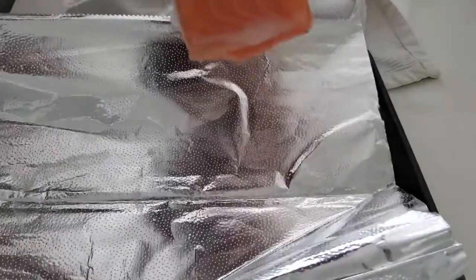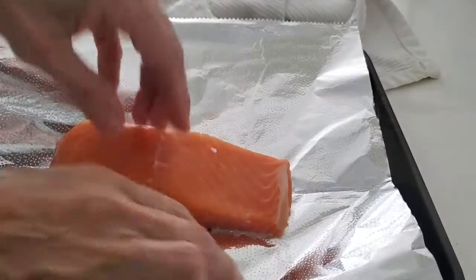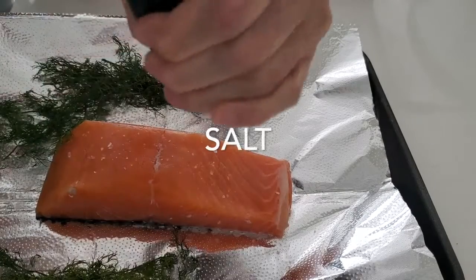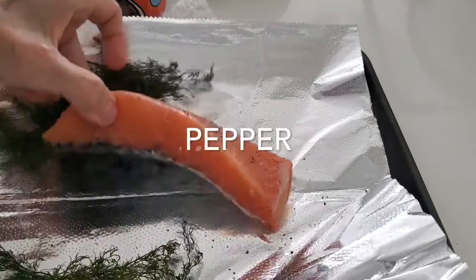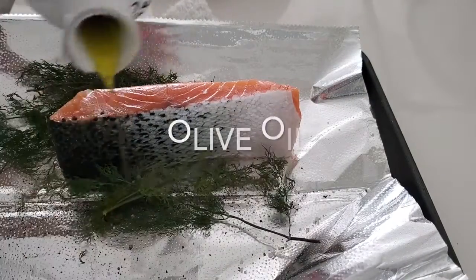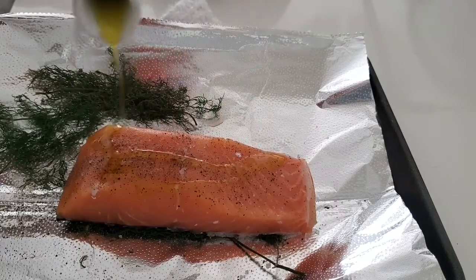We're gonna cook it right away. We do the same thing: pepper, herbs and olive oil. But we add a pinch of salt if we're gonna eat it early — bake it right then. We add our salt, our herb, our pepper and our olive oil. Nothing else is needed. That's it. You can make any kind of fish with almost any herb.